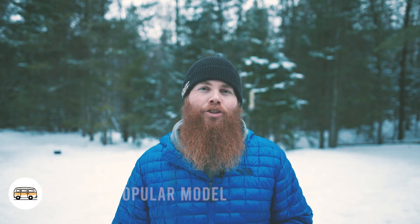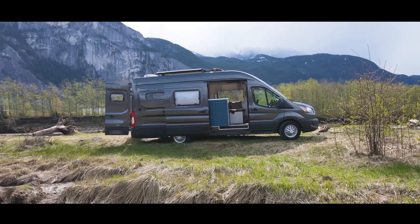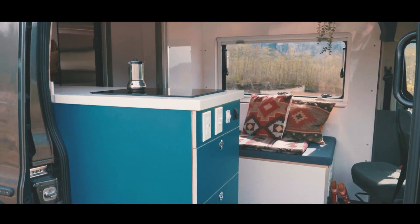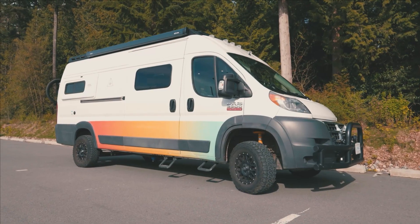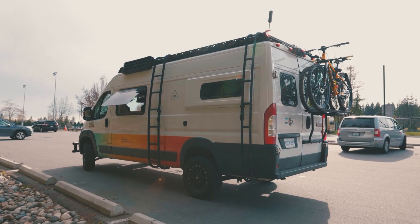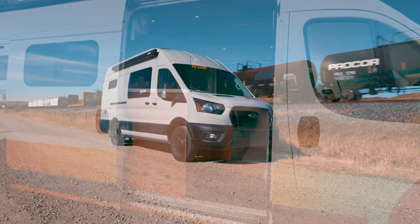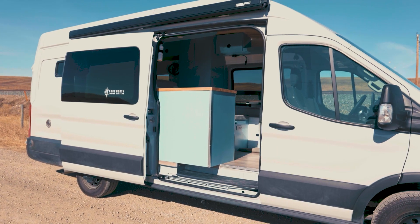Number one tip is if you're getting into van life, choose a van that is popular and there's a lot of knowledge in it. That way when you have troubles down the road there are a lot of spare parts available at a cheaper cost. You can look up on the forums if someone has a similar issue and how to fix it, and you're getting a better bang for your buck when you first purchase the vehicle.